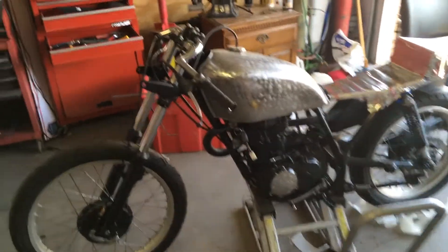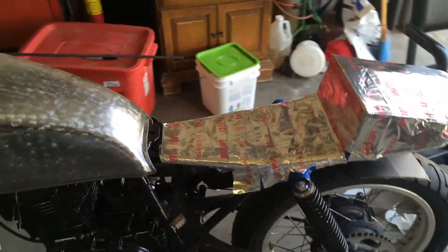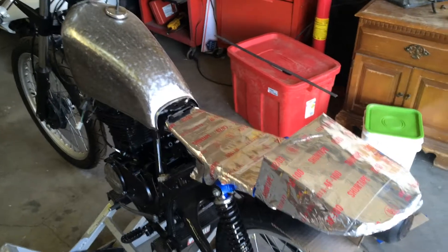All right, finally gonna make another video on the Honda XL 350. It's been a while, but I finally got an opportunity to get back out here.